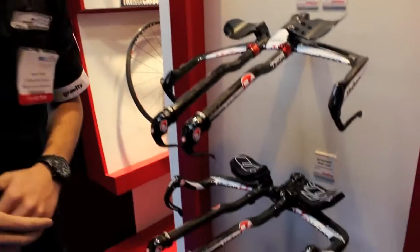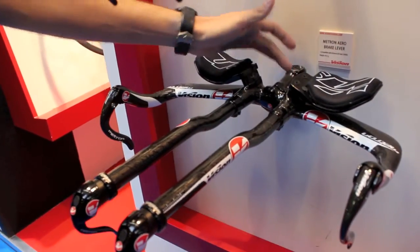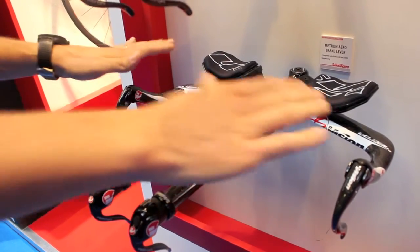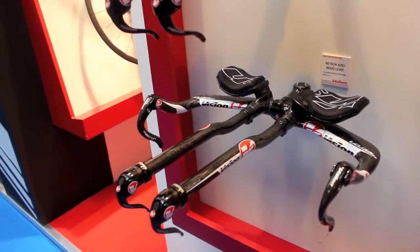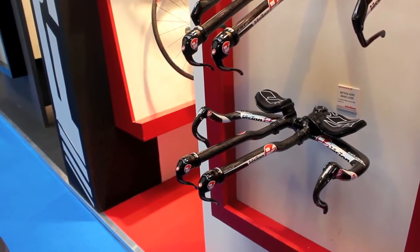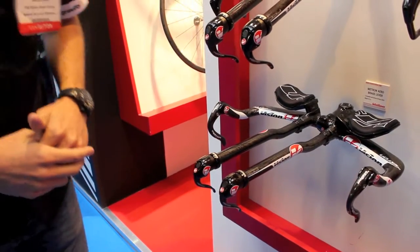Then we have the Metron system, same integrated design, so you can use different stems in order to adjust this handlebar to your best position. With the new Vision and Metron brake levers, and as you can see here, the new TT shifters from Vision.